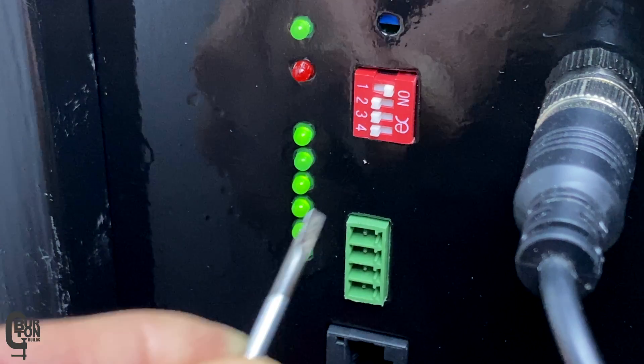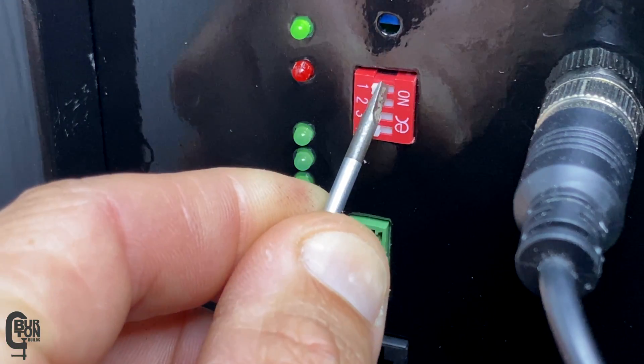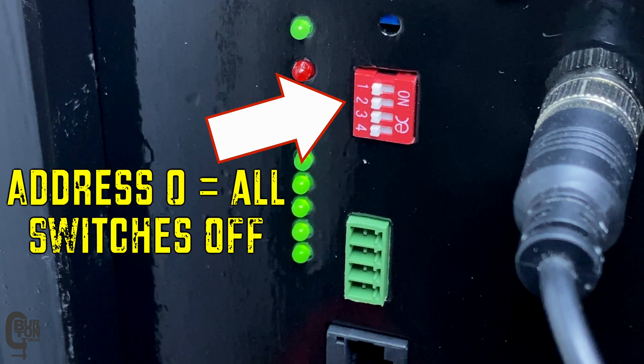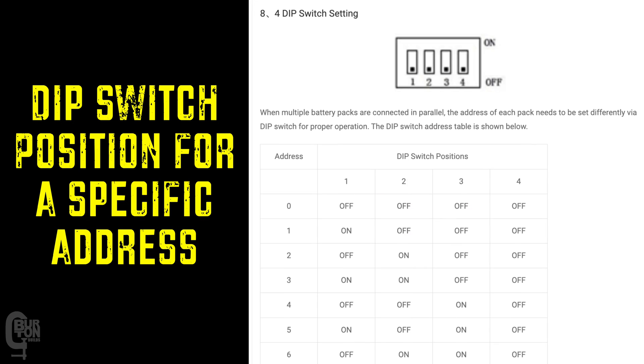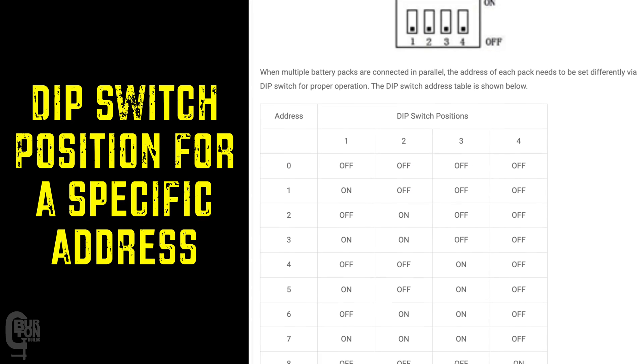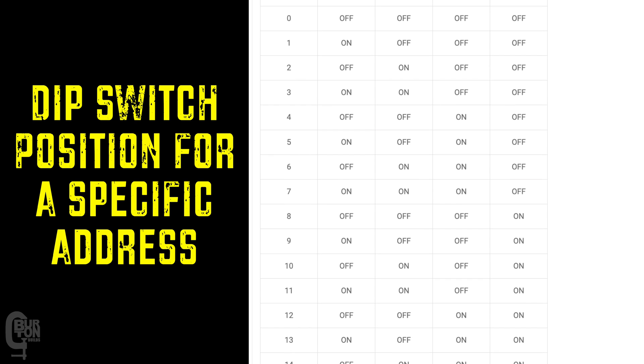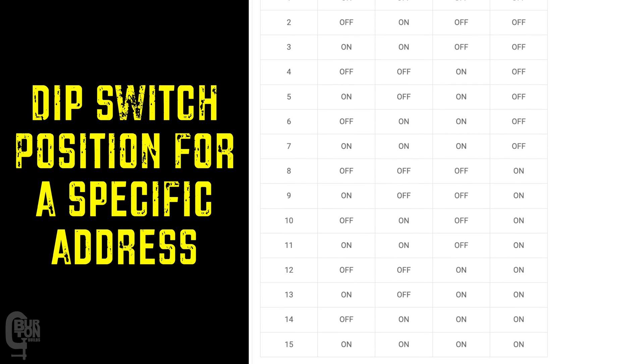Then you need to set the DIP switches on the BMS interface board to address number zero. Setting address number zero means that this BMS will be seen as the master, even though we've only got one at the moment. It could already probably be set to number one from when you did the firmware update, but if it is, just set it back to number zero.